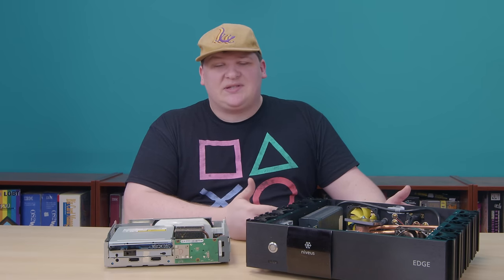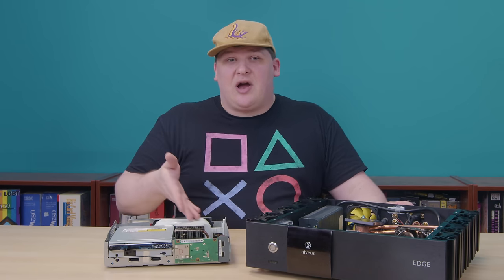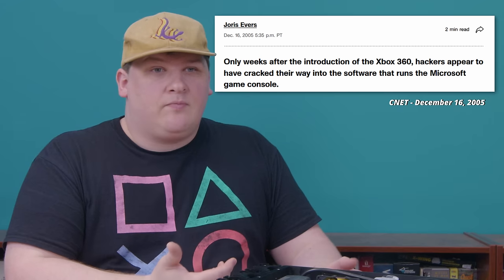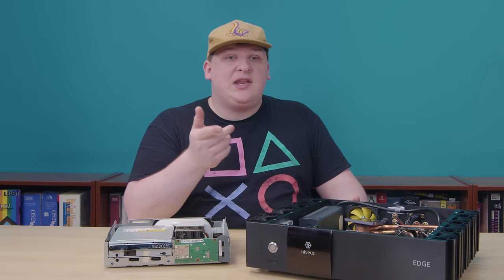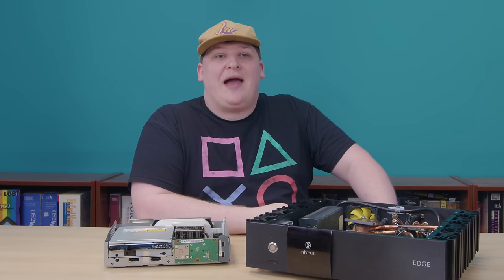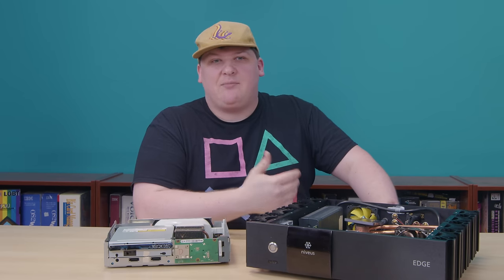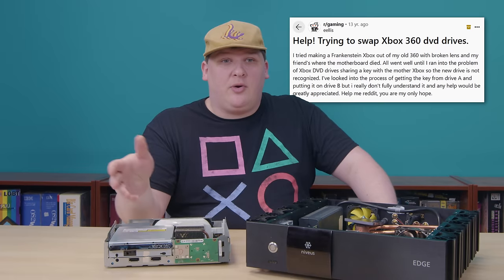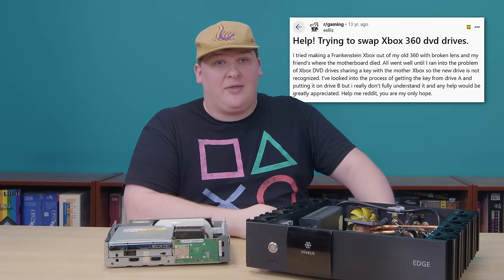This is apparently some kind of DRM. Microsoft had the idea that keying the drive and console together would somehow prevent piracy. As always, it did nothing of the sort. People pirated stuff immediately, but it did disproportionately harm consumers, as expected. If you had a 360 back in the day and your DVD laser died, you might have gone to eBay, bought a dead machine for a hundred bucks, and swapped the drive over, only to find that you'd wasted your money. Congratulations — this is what you get for playing by the rules.